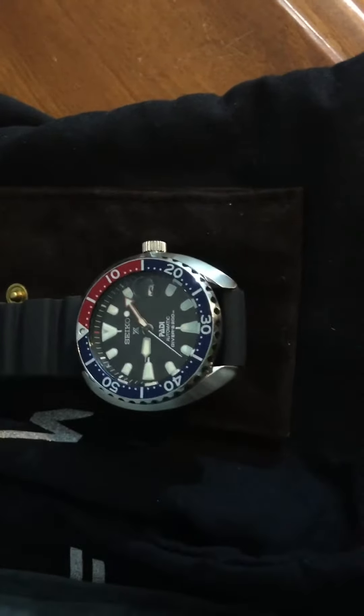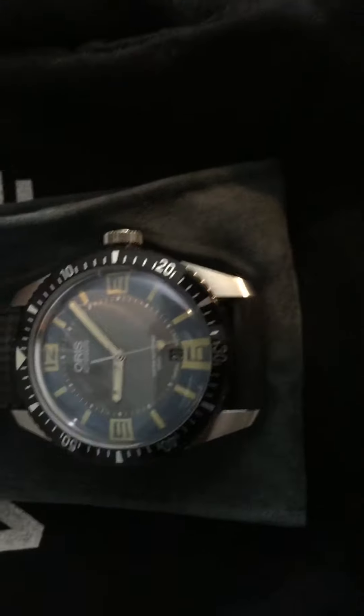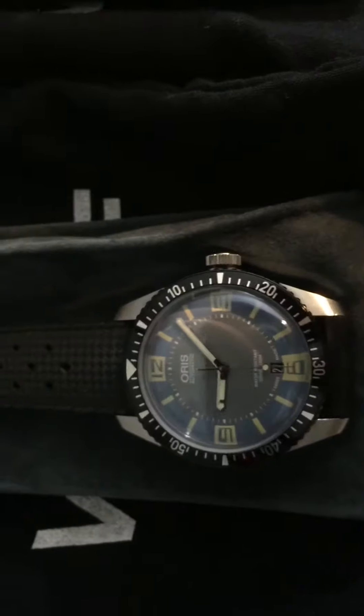I appreciate you sending that out, Sam. He also sent me his Oris Diver 65 blue dial, which I am really impressed with. The quality of the Oris is really, really good — first impression.